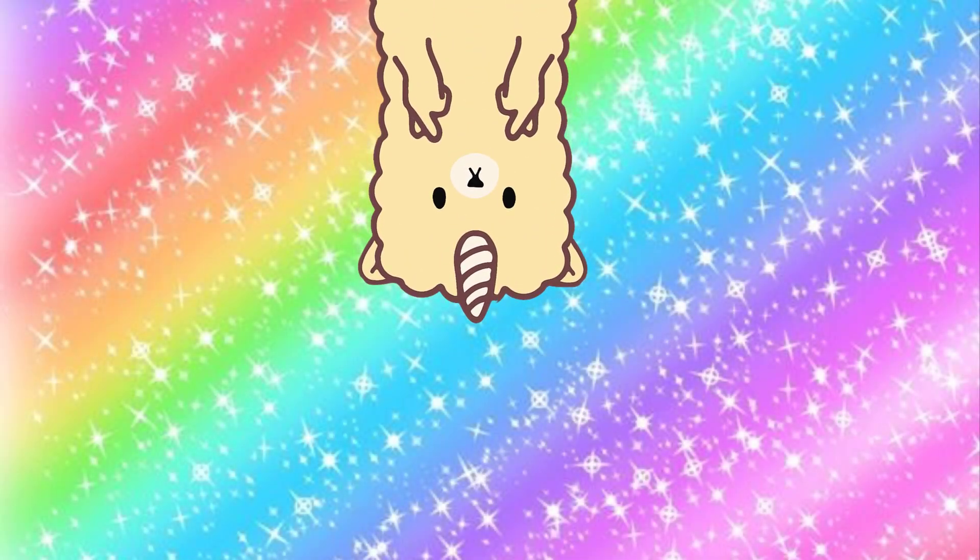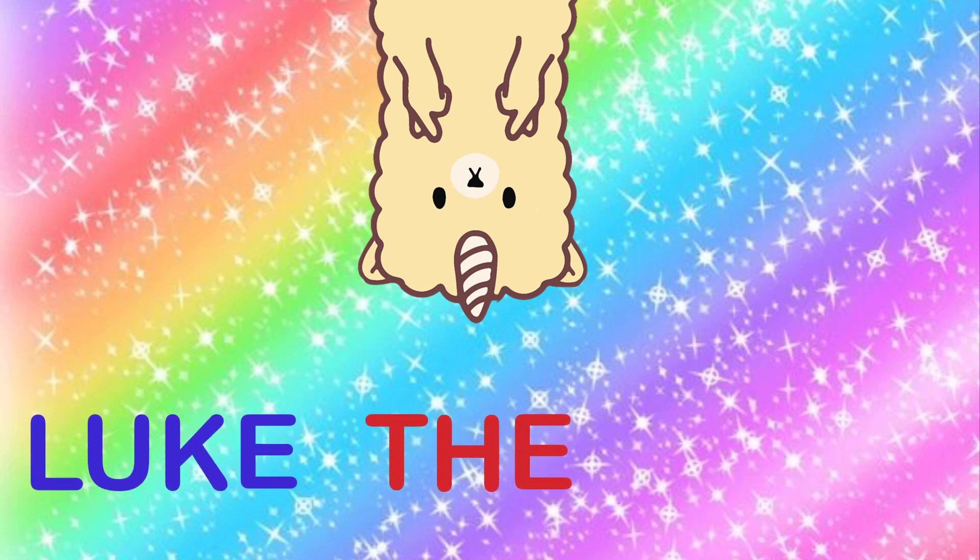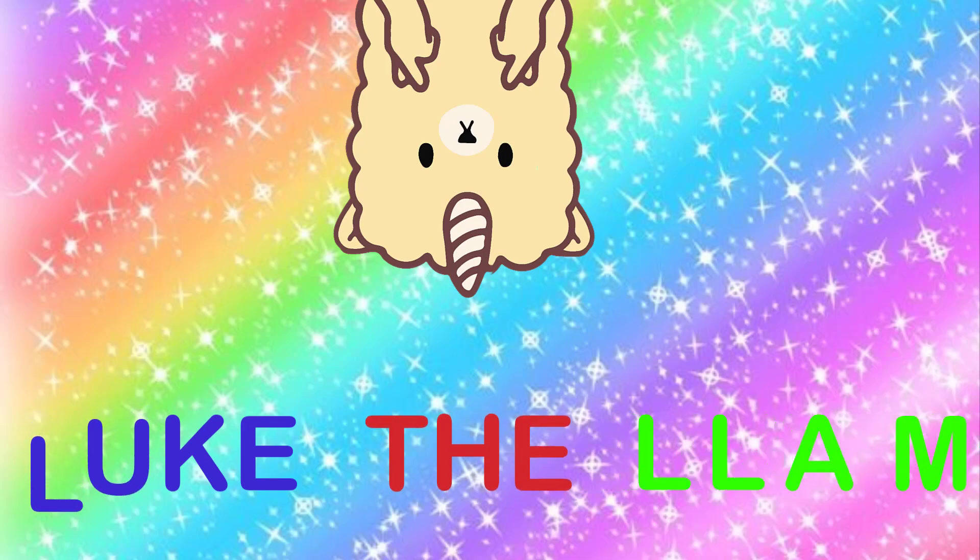Hello Llamas! My name is Luke the Llama. First name Luke, middle name the, last name Llamas. Let's go!